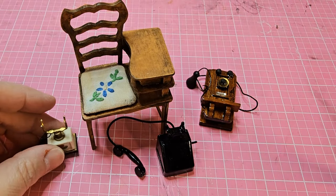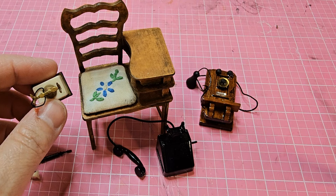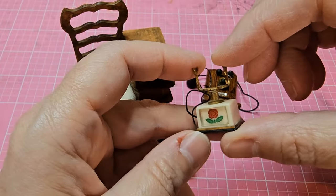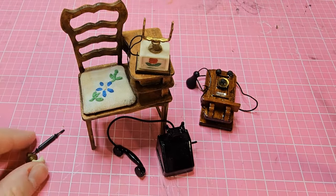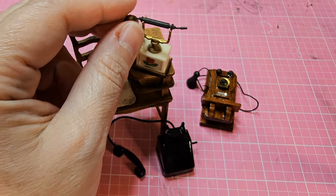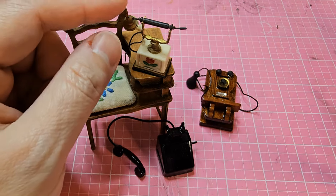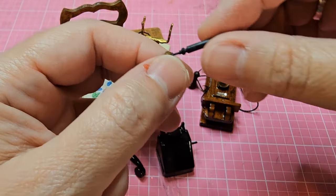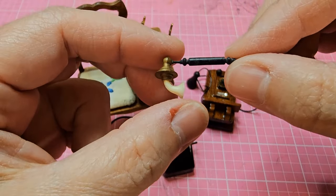I've got three phones here and I've been thinking for a long time about what kind of phone I can make. I thought I could use some parts from these phones. This is a Petite Princess phone — the Petite Princess collection is not 1:12 scale, but this is the closest in size out of the three phones. It's very realistic. The Petite Princess collection was from the 60s, and I received a box of broken parts and pieces. The receiver is broken, and I thought it would be easy enough to fix. But I decided to take this piece and just recreate a whole new phone from it.